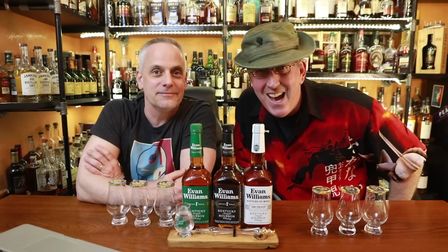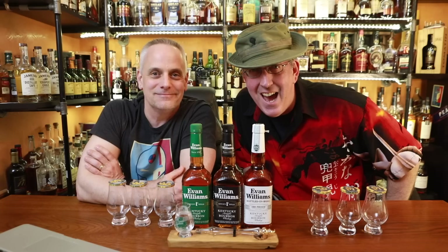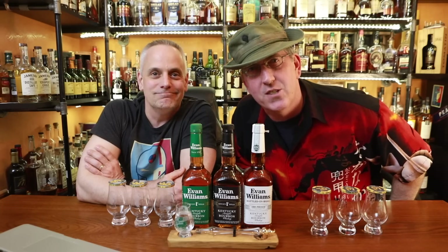Hey, it's the Scotch Test Dummies. We've got each of the entry-level Evan Williams and we're gonna test it — sour mash, charcoal filter style bourbon, entry level style.